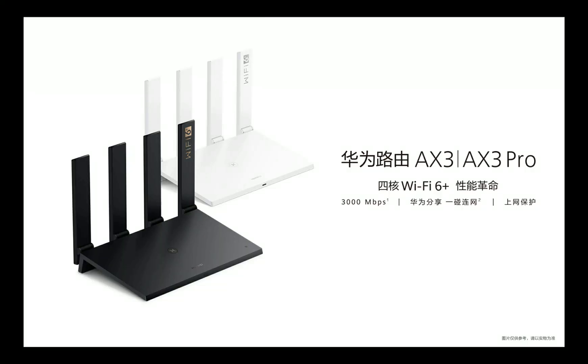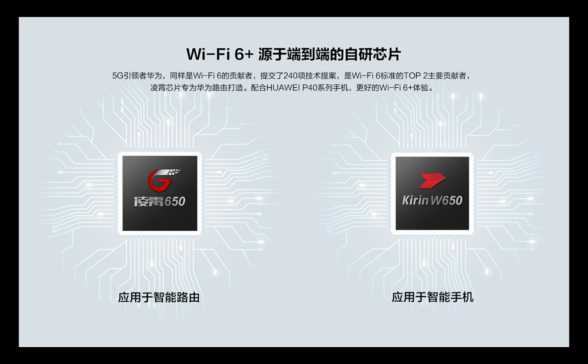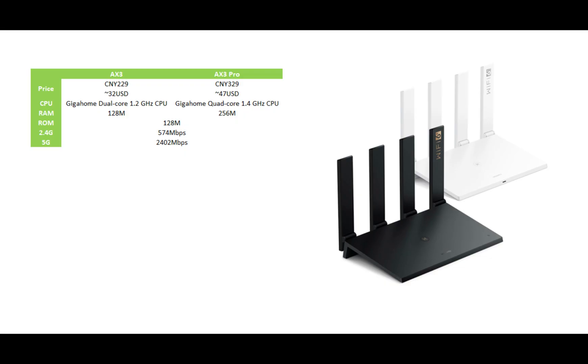Quick reminder: Huawei has released the X3 and the X3 Pro Wi-Fi router. Both of them support the Wi-Fi 6 network and both have the Huawei Giga Home CPU. The differences are: first, the price — the X3 costs around $32 US dollars and the X3 Pro costs around $47 US dollars. Both have the Giga Home CPU, but the X3 has two cores and the X3 Pro has four cores.